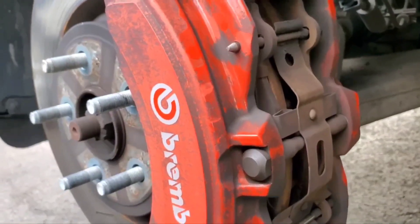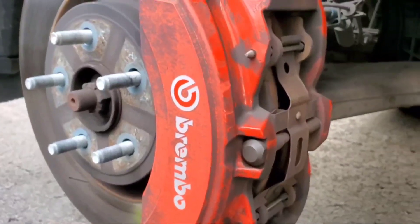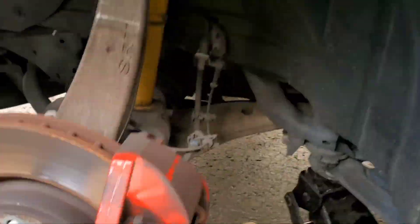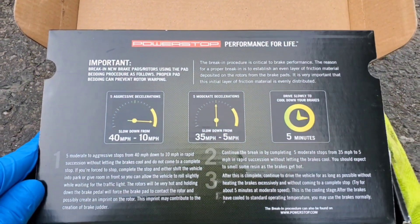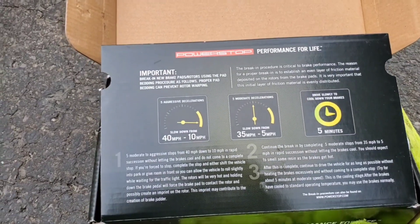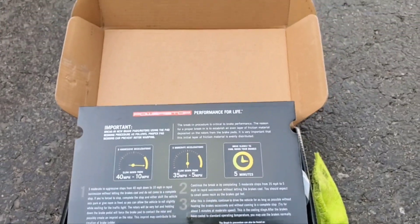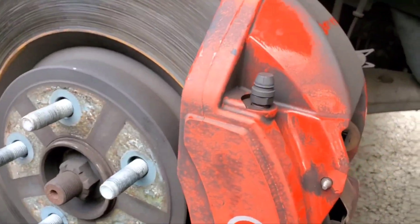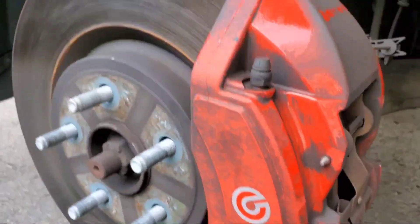Brake pads slide right out, man. Slide the new ones in. Don't forget to take your brake cap off, man. Then you got the brake-in procedure. So this also shows y'all the brake-in procedure right here. After you install them, button everything back down — it's your brake-in procedure, make sure you handle that. We're going to clean these up too, man, get them real clean, because we need them clean.